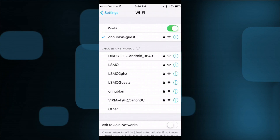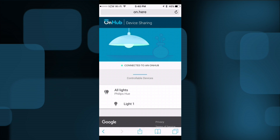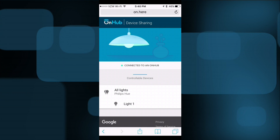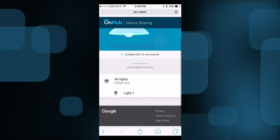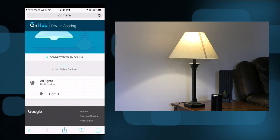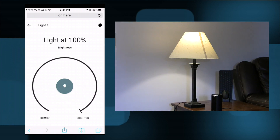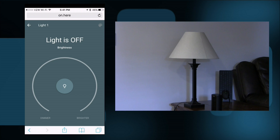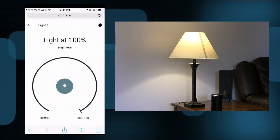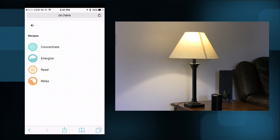Let's see how this works. I've got my iPhone connected to my guest network on my OnHub. I'm going to the web browser and navigating to a special website called on.here. As you can see, it already connected and shows me I have the ability to control some lights. Right now I have one light under my control — this lamp over here. I can tap the light icon, turn the brightness down, make it brighter, or turn it off completely and back on. This works in a web browser, so it works on a computer connected to the guest network as well.